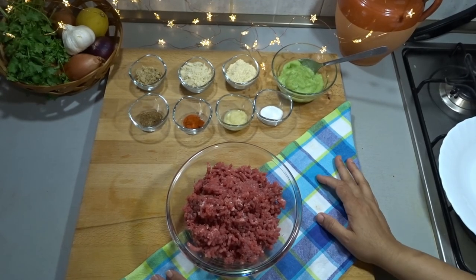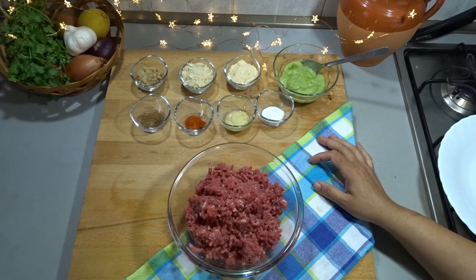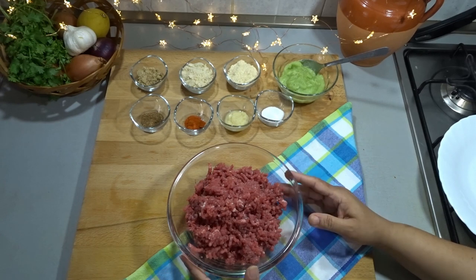Assalamu alaikum, hi everyone! Welcome to Italian Dhaba. Today we are making kofta curry. People make it many ways, but I am going to show you my way.